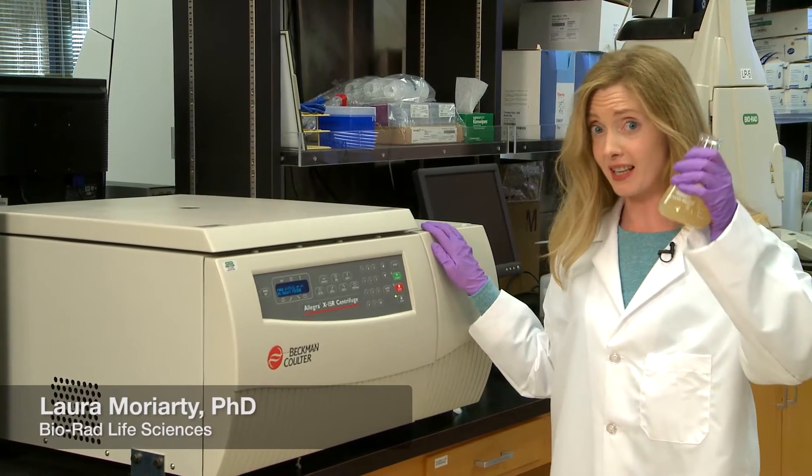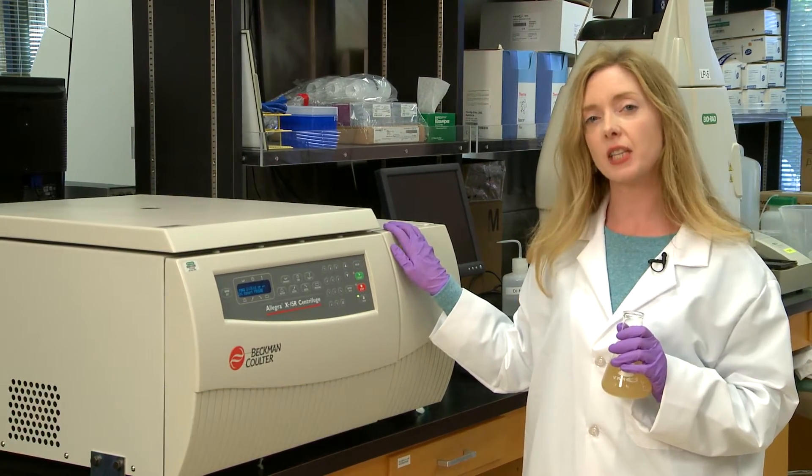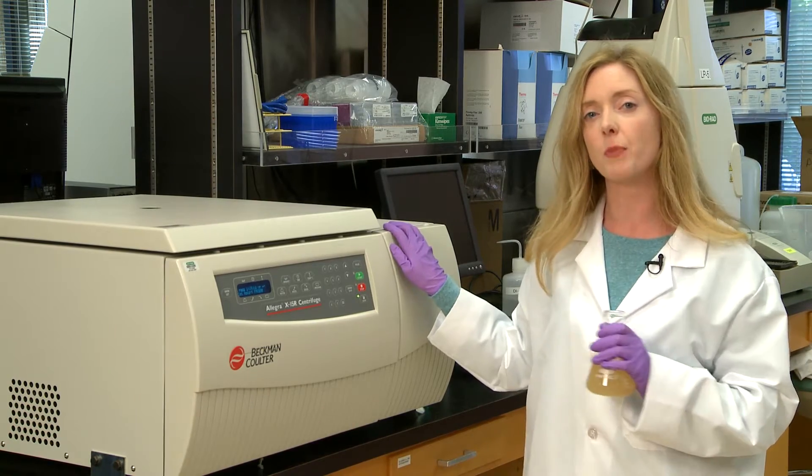Recognize this? Cell lysate. It's the first step in your protein purification journey. Here are some tips to get your sample ready for column chromatography.